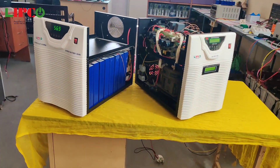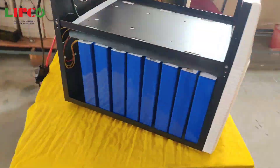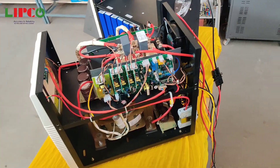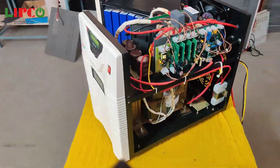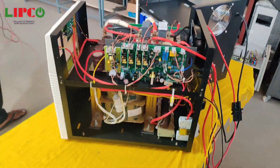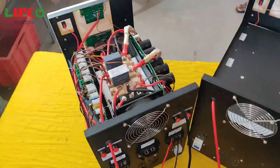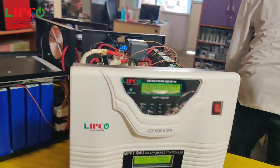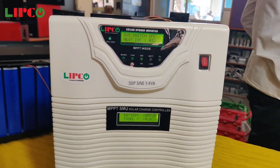With our Lipco hybrid solar inverter, we can run two AC air conditioners simultaneously. We can run all kinds of electric loads such as fan, light bulb, TV, computer, washing machine, mixer, etc. And a computer will not reboot with this inverter.